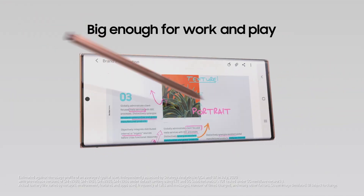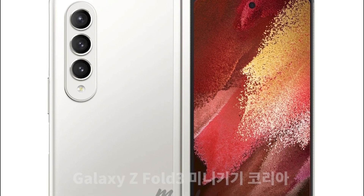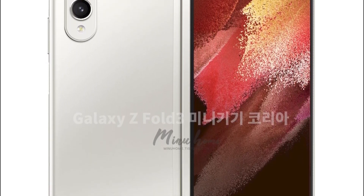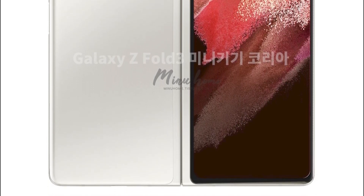The internal display won't scratch as easily as Samsung has added a new armour to the display, hinge and bezel that we have talked about in previous videos. The outside will be wrapped in Gorilla Glass Victus for improved durability, and we've already seen how good Gorilla Glass Victus is against drops.